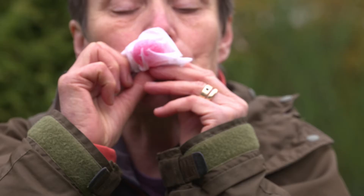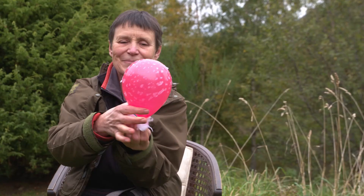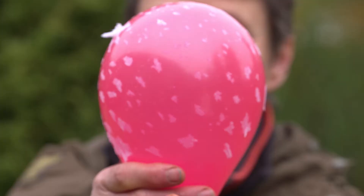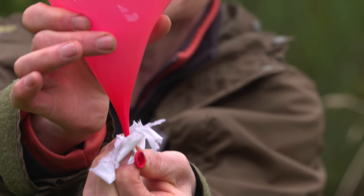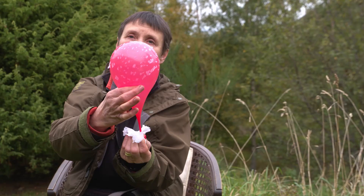— watch what happens to the veil as the mushroom grows. You've got spots on the cap and structures at the bottom of the stipe, and that's what you see in the real world. That's how the mushroom gets its spots.